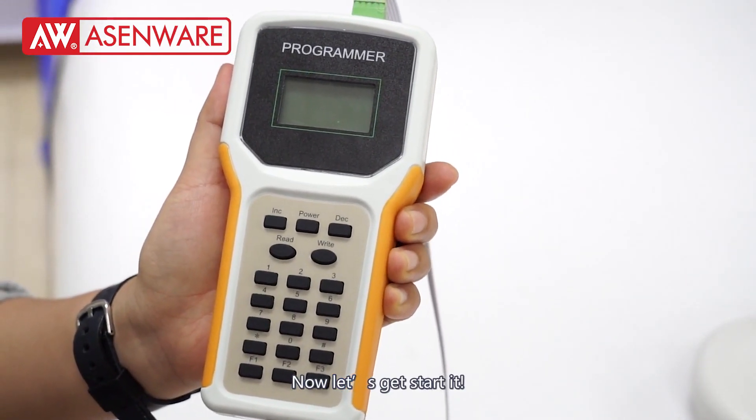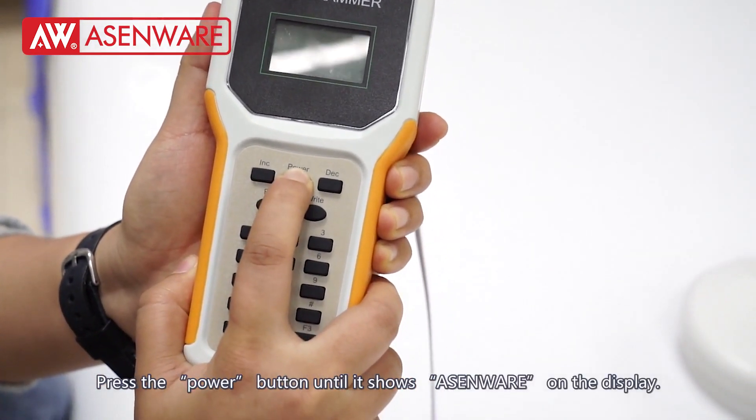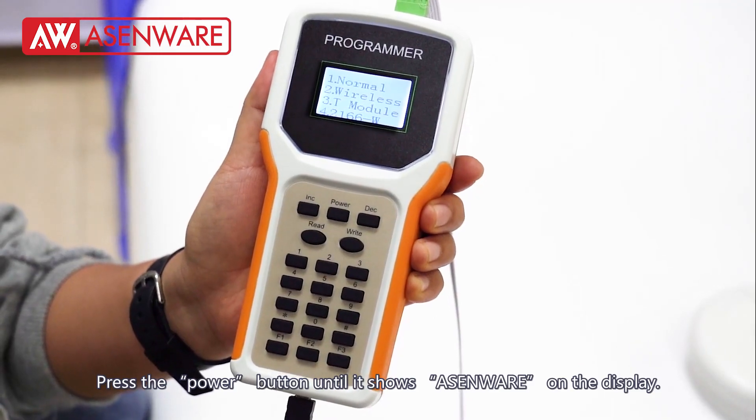Now let's get started. Press the power button until it shows Xenware on the display.